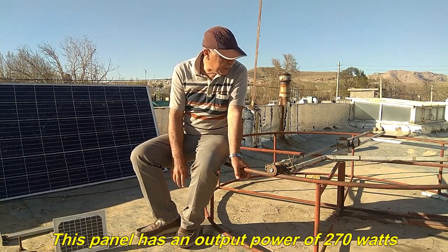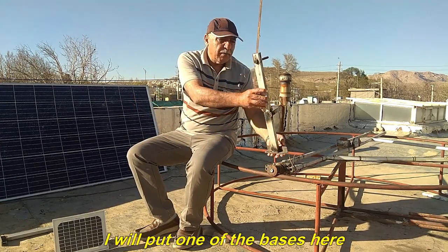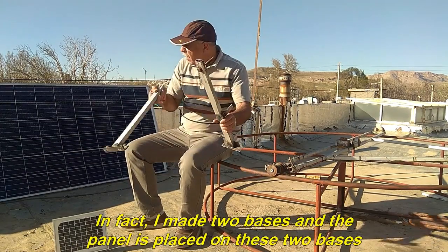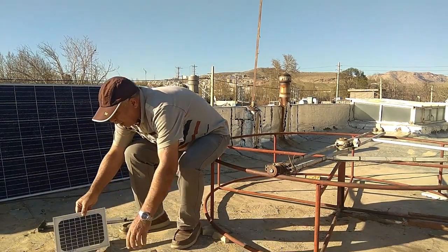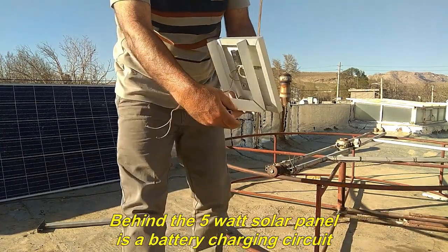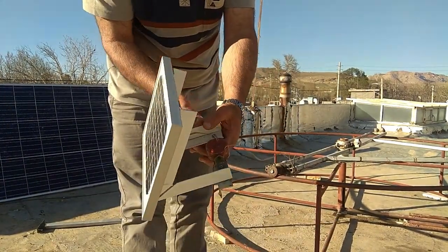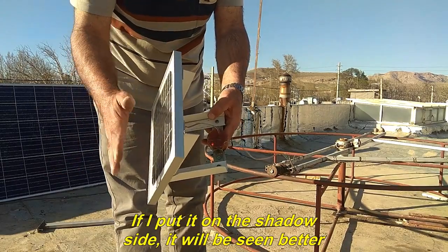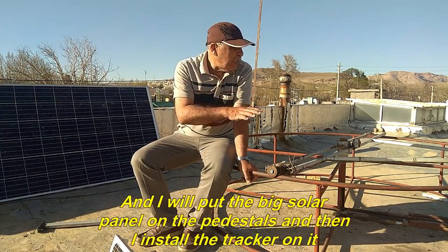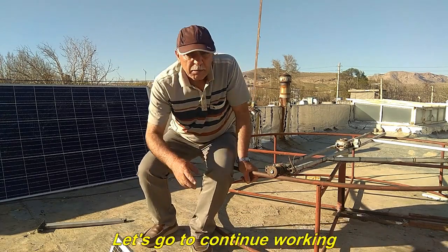This panel has dimensions of 165 cm x 100 cm and an output power of 270 watts. For this I need two suitable bases — I will put one here and another on the opposite side. I made two bases and the panel is placed on these two bases. I have also considered a small 5 watt panel to feed the system circuit. Behind the 5 watt solar panel is a battery charging circuit, and the LED being on shows that the output has voltage. So I can install the bases quickly and put the big solar panel on the pedestals, then install the tracker on it.